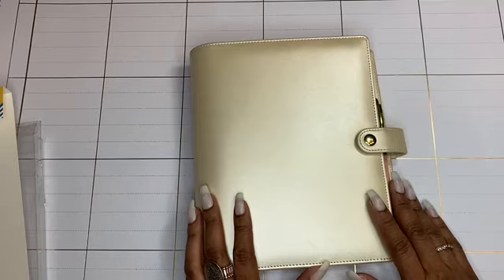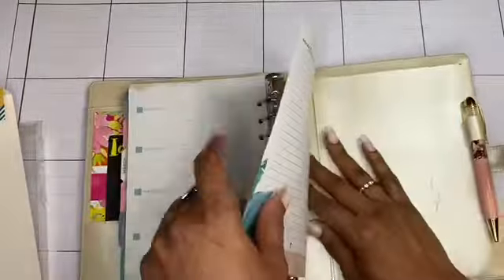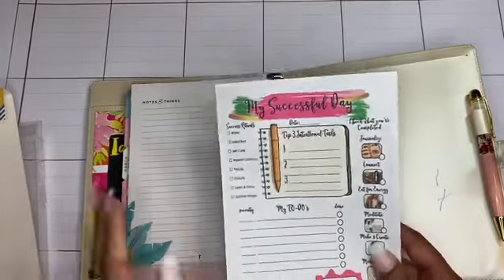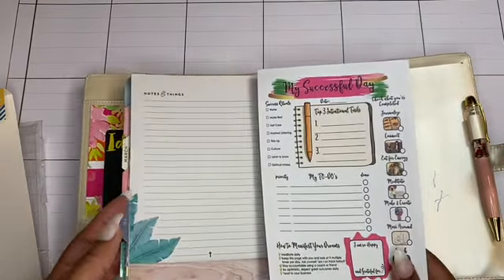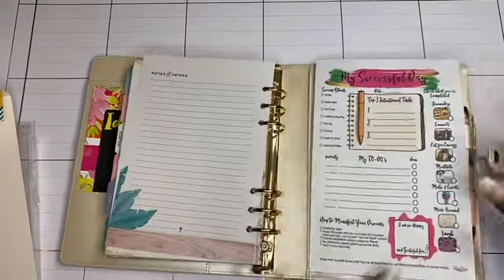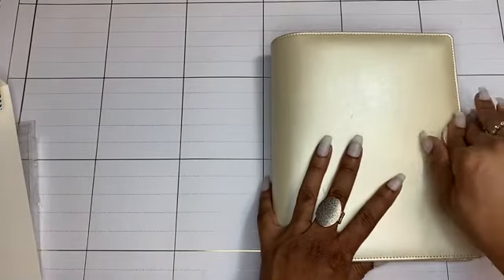I had some daily sheets to insert - the planner has a pocket here and a pocket in the back where I could put them and just tear them off. I found my daily sheets - also from Dr. Stacia Pierce - where I can write out my intentions and to-dos. I can put holes in them and pull them out later once I write the date on them. I want to put that in here and it does fit - the planner still closes. Awesome sauce!